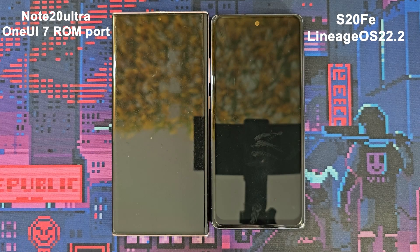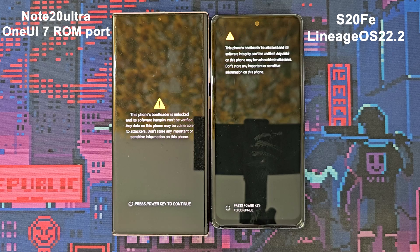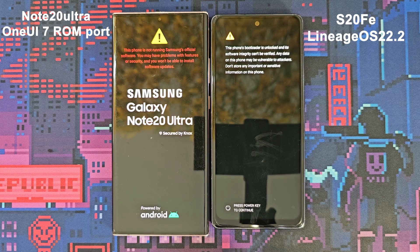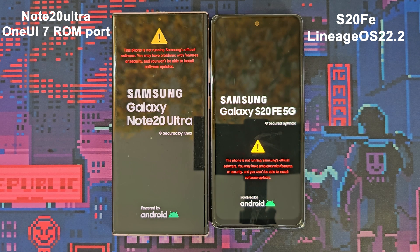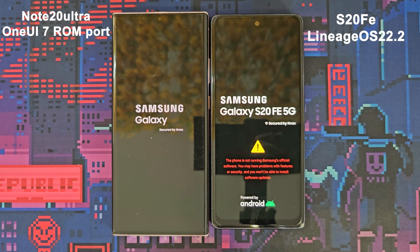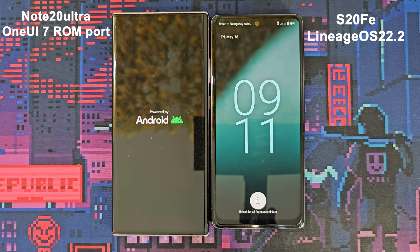Now we restart both devices. The S20 FE rebooted faster than the Note 20 Ultra.